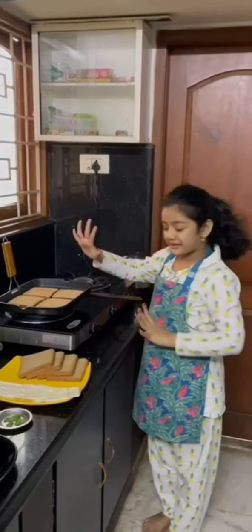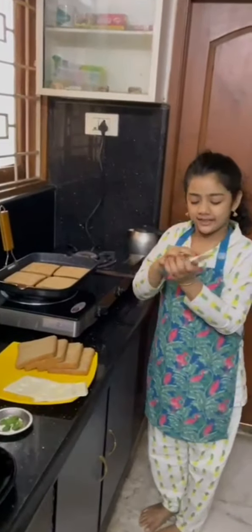Now that the bread is totally fried, let's put some yummy yummies. Now let's open this.